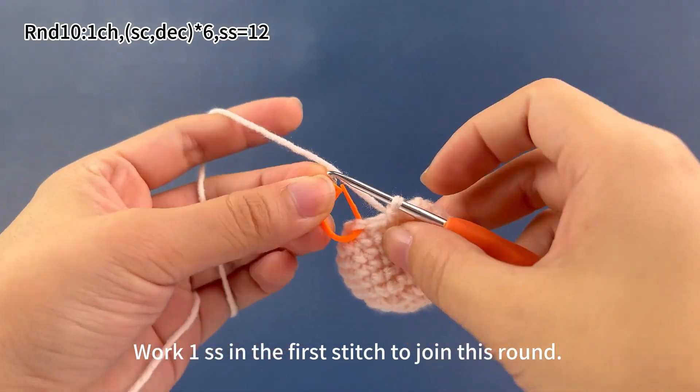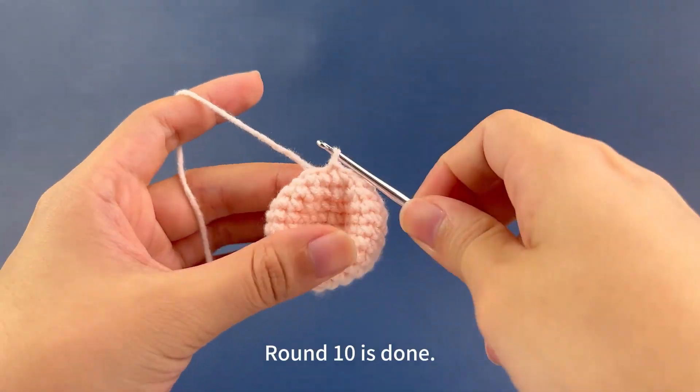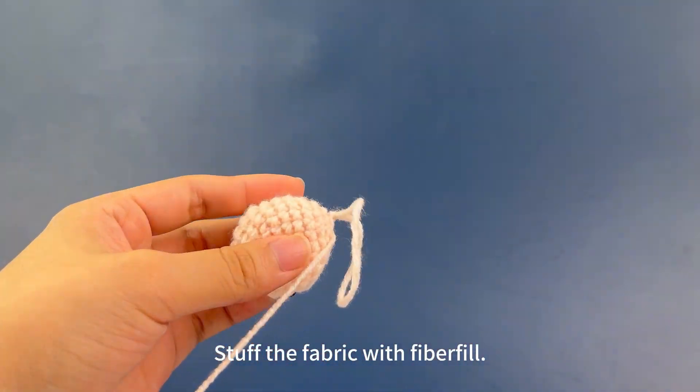Work 1 slip stitch in the first stitch to join this round. Round 10 is done. Now stuff the fabric with fiber fill.